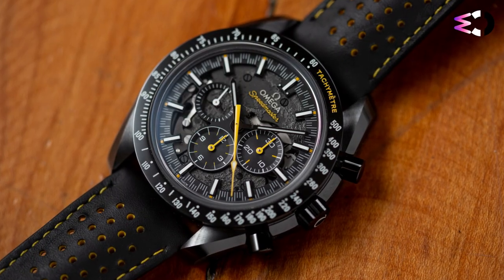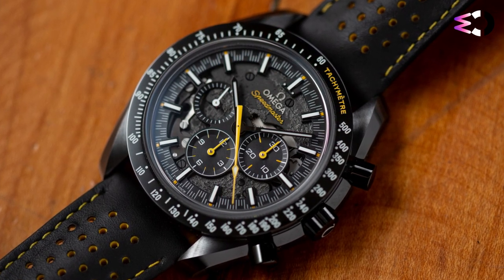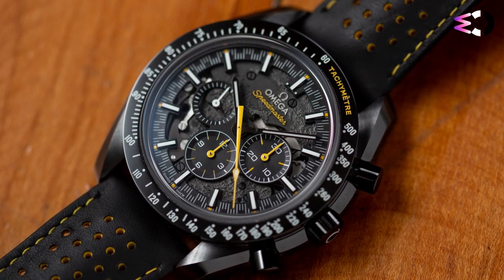In conclusion, the Omega Speedmaster Dark Side of the Moon Apollo 8 is a remarkable timepiece that celebrates a pivotal moment in space history.